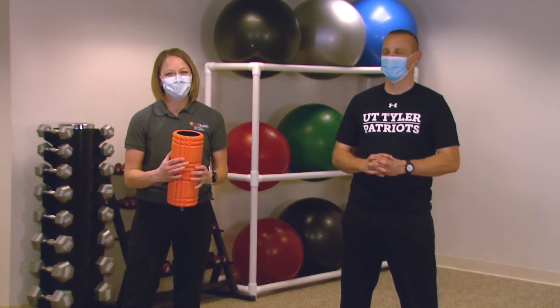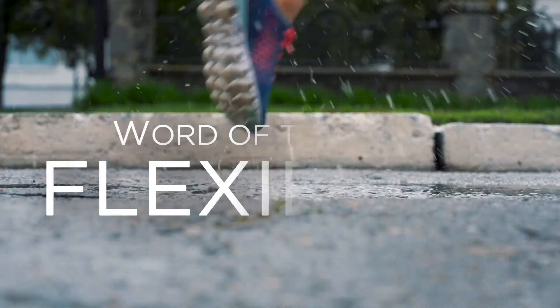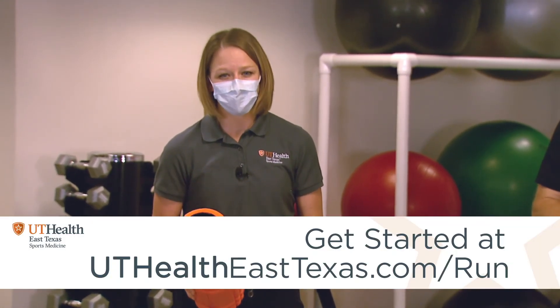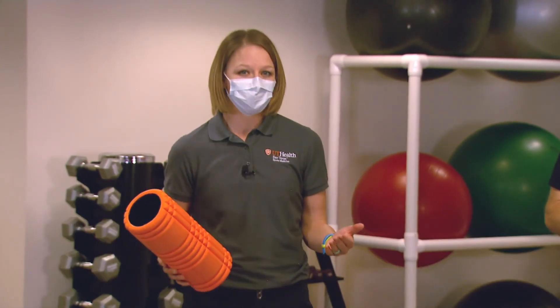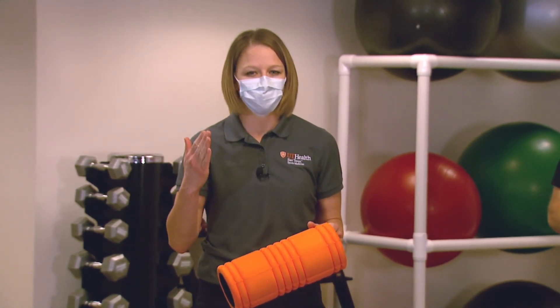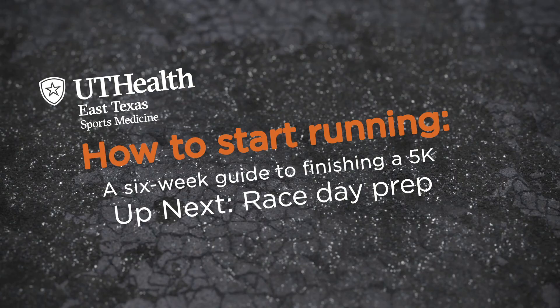Thanks for joining us this week in the running series. I hope those tools help you stay a little bit looser. The word of the week is flexibility. I want you to think about where you are in your training plan — be flexible, listen to your body. You do want to follow the plan, but life happens. If you're feeling tired, make sure you're getting those extra rest days. Be flexible with yourself mentally too, because this is a whole mental journey as much as it is a physical journey. Happy training and we'll see you next week on the running series.